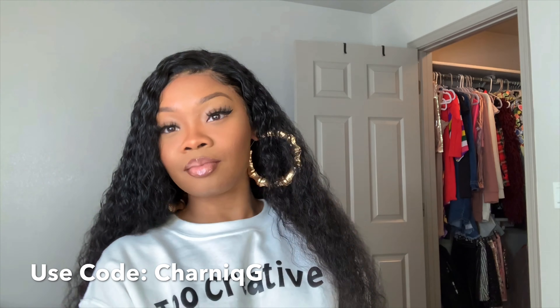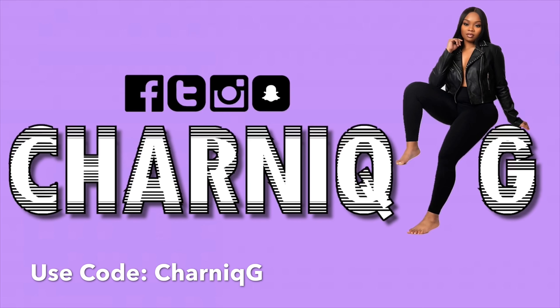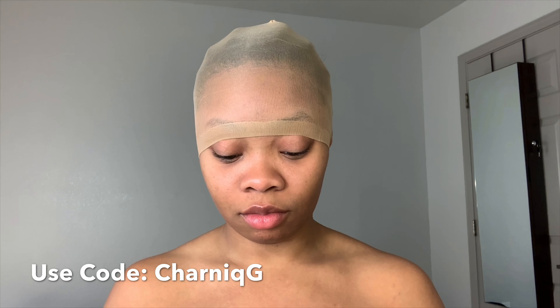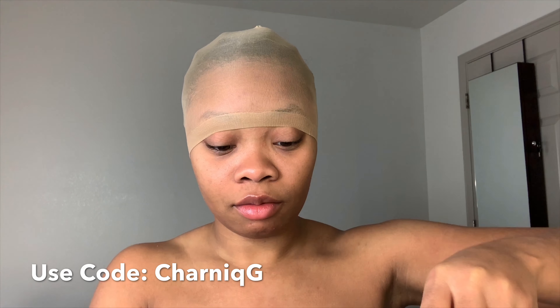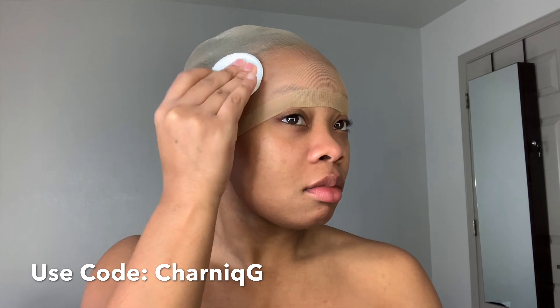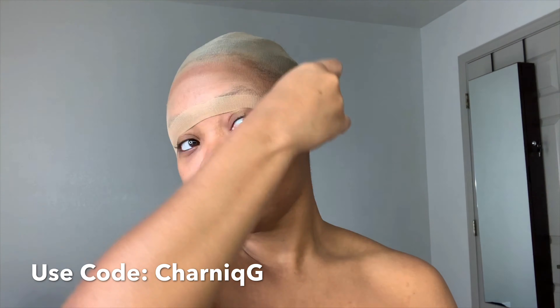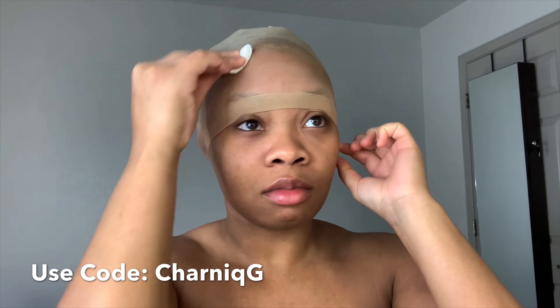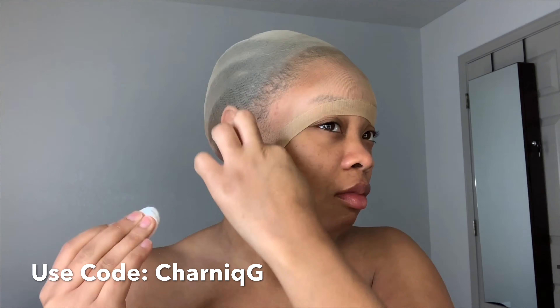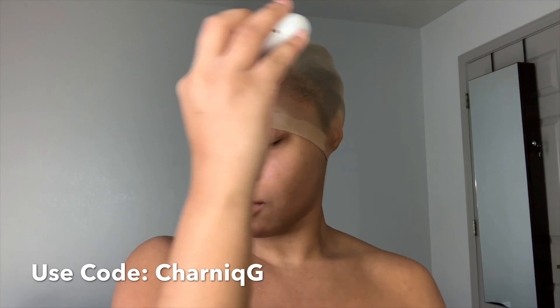With this routine I'm pretty much going to be following the steps she did in one of her previous videos. I'm starting off by cleaning the lace and also using alcohol to clean my skin. You always want to make sure you cleanse your skin because if you don't, your lace probably won't stay the way you want it to. Then I'm going to completely let that dry all the way.